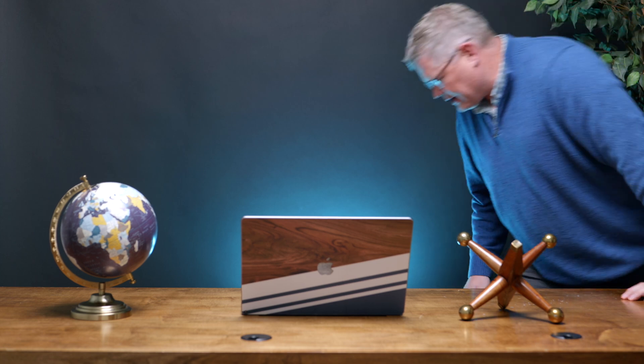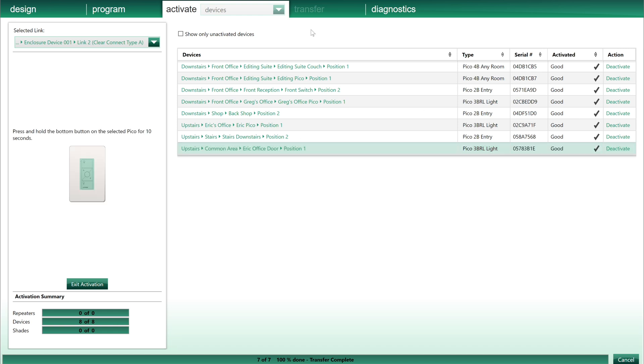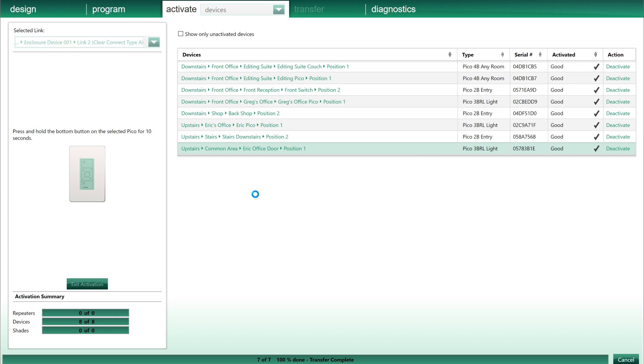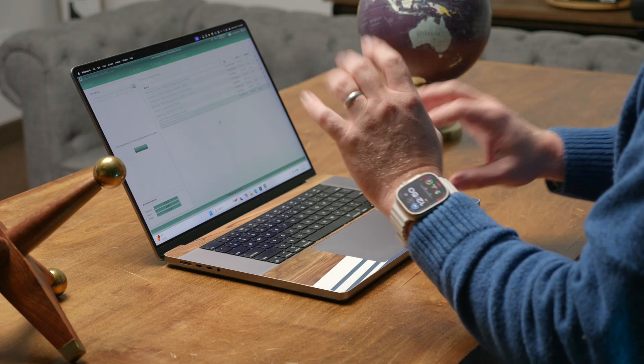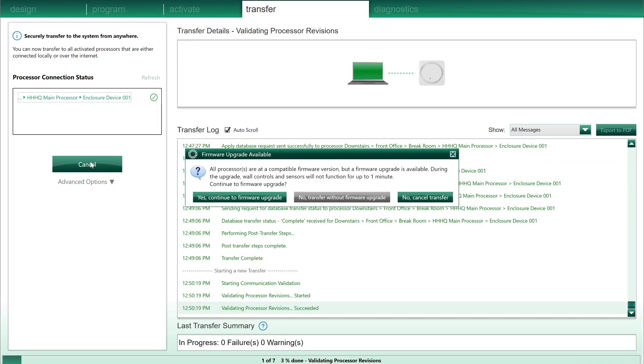We come back over here and it should show right here that it found the Pico. We click Activate, then exit the activation. We'll save our database — which is basically the collection of all the locations and all the devices in our system. Once that's done, we just need to do the final transfer to the system. All the programming and new devices will show up; in this case we only added one, so we're going to transfer it and it should work.